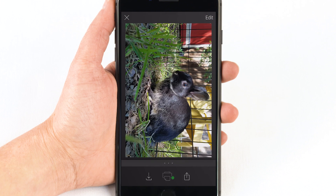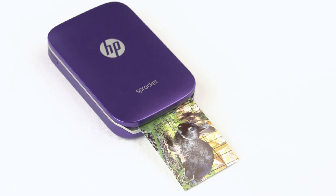Now you can take photos from your device, send them to your Sprocket, and print them anytime you want.